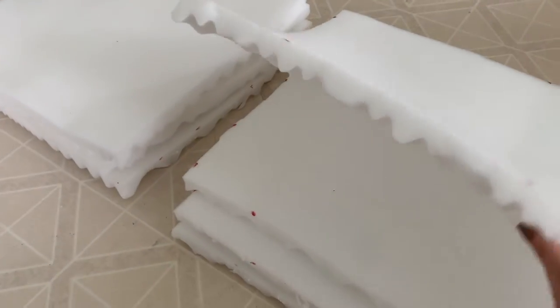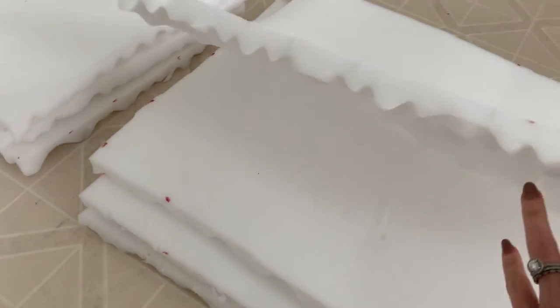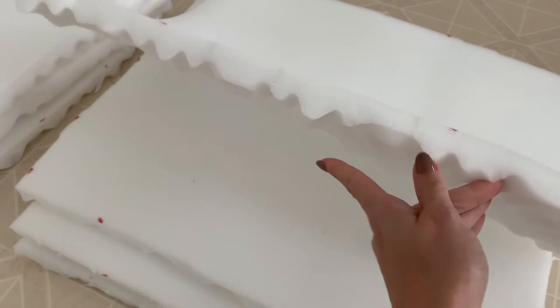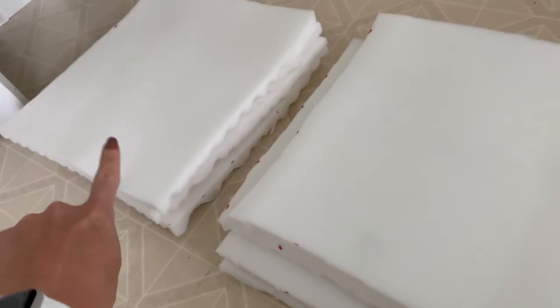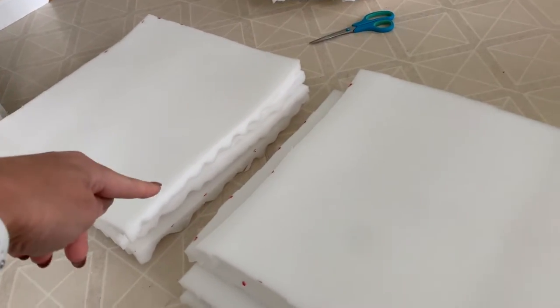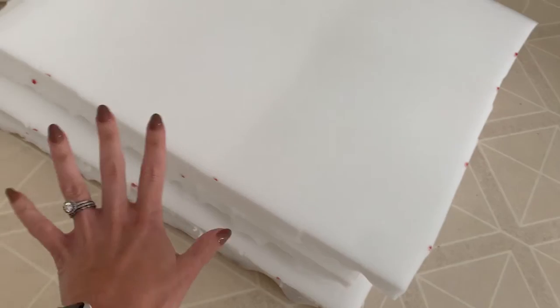I have all the cushions cut, and this worked out really, really good. There's a little bit of leftover foam, but as you can see, these are about an inch thick and the flat bottom is awesome. These are going to be the chair backs and those are the chair seats — this is 18 inches square, and this is 18 inches by 22 inches for my particular chairs.